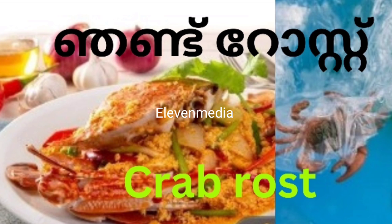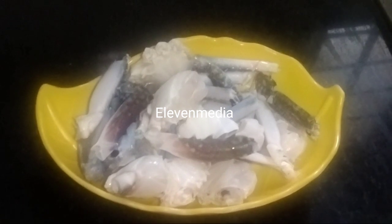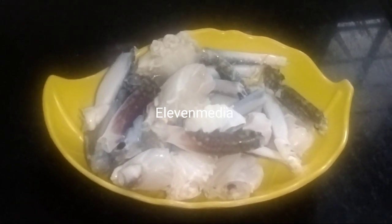If you like this video, you can subscribe and support. I am going to clean the crab for this recipe.